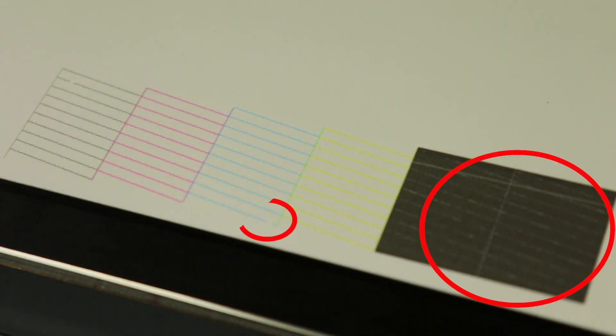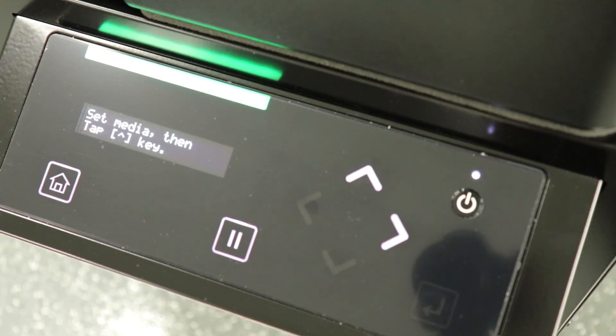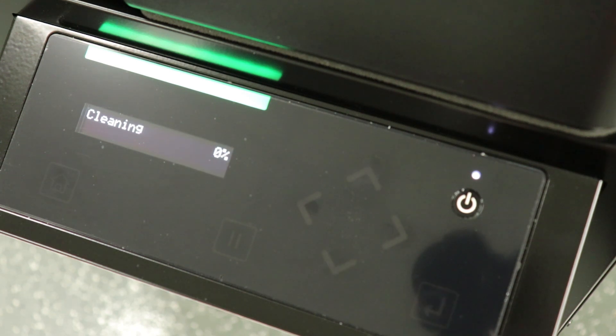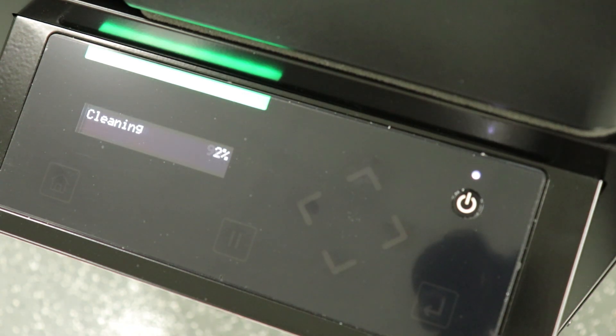As you can see in this image, we are missing some nozzles. If this is the case, here are some steps you can take to recover them. When on the home screen, press the right arrow key and press enter to start a cleaning. On a Value Jet, just press and hold the right arrow for 2 seconds.